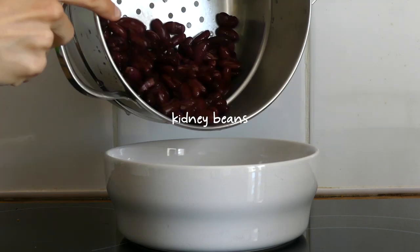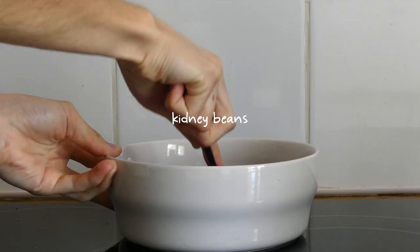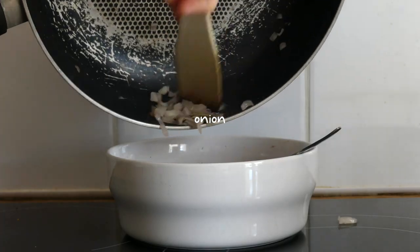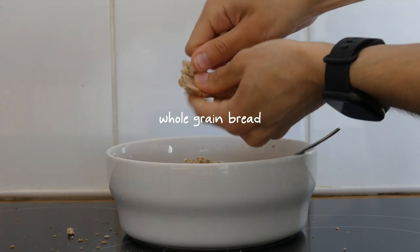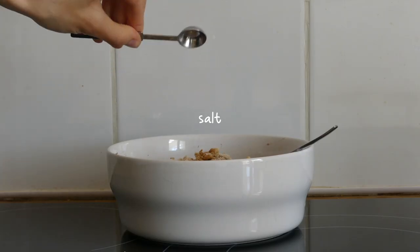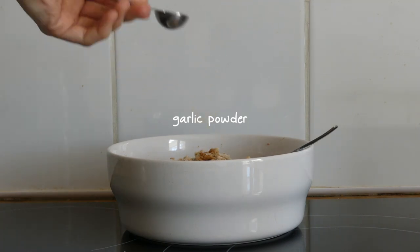For lunch we had some guests over so I made some kidney bean burgers. I started by rinsing and draining some kidney beans, adding them to a bowl, mashing them, and adding some cooked onion. I crumbled in some whole grain bread, added about half a teaspoon of salt, some garlic powder, and pepper.